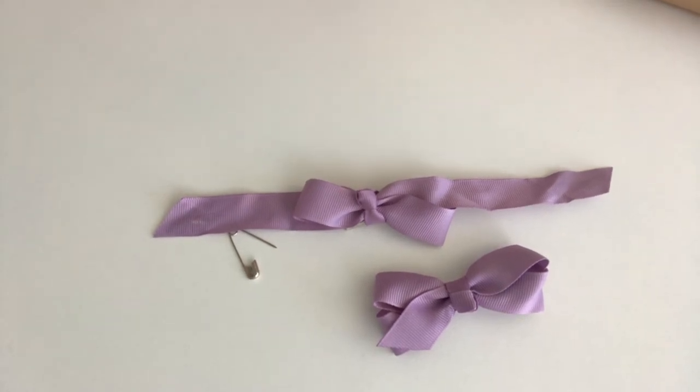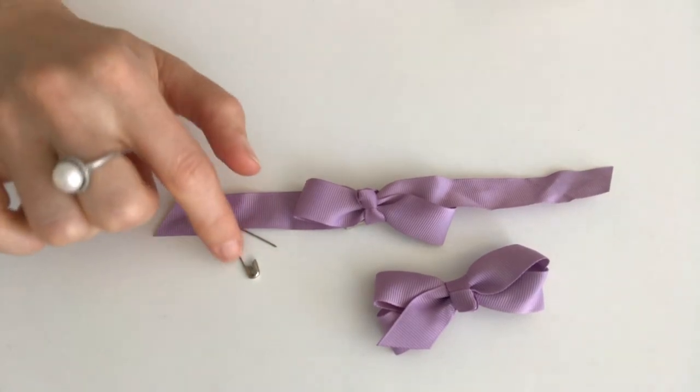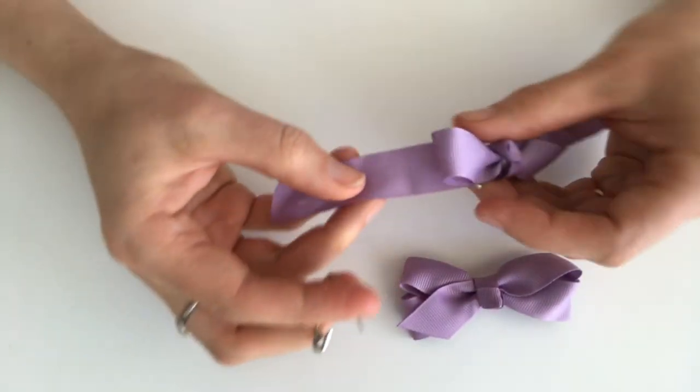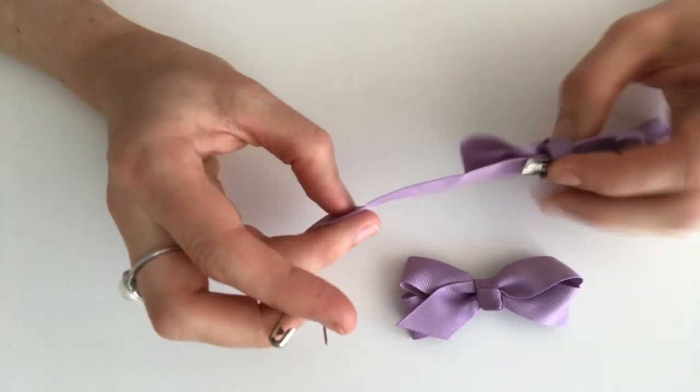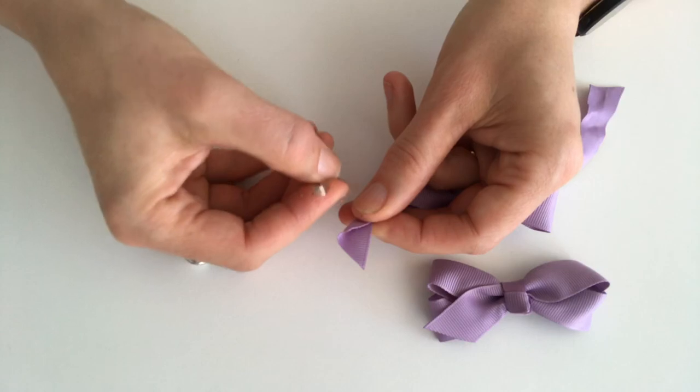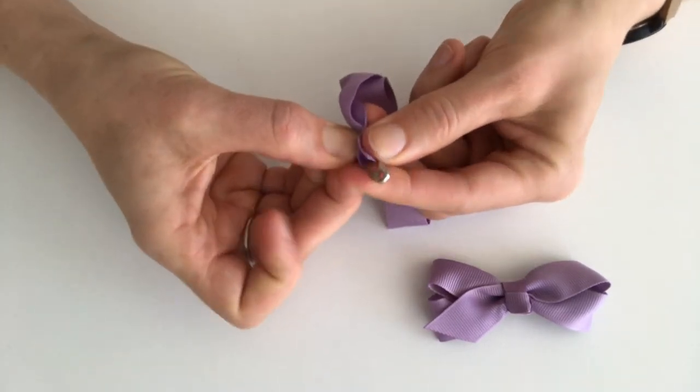If your piggy tail clip or bow clip has come undone, it's quite an easy fix. Just grab yourself a safety pin. If it is the back loop closest to the clip, pinch it and pop the safety pin through.